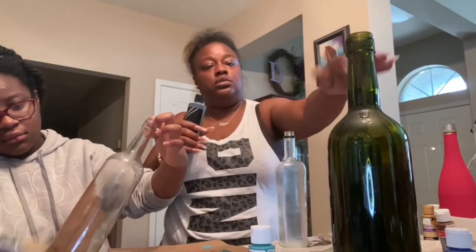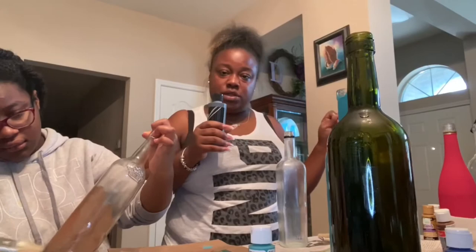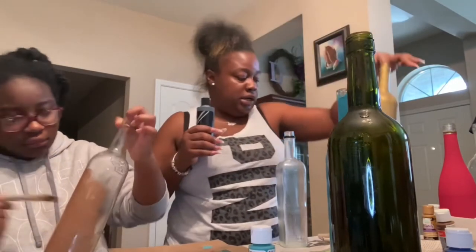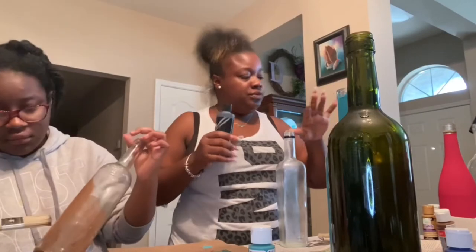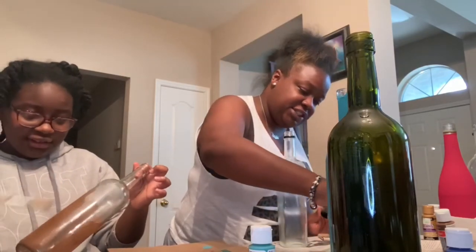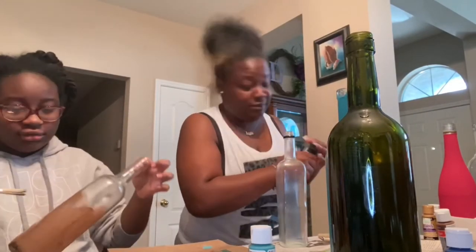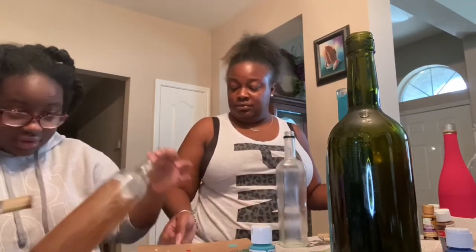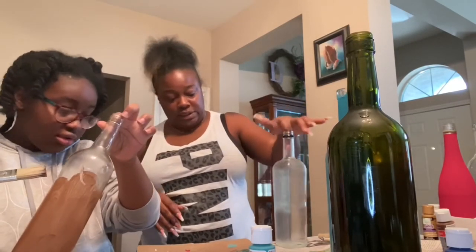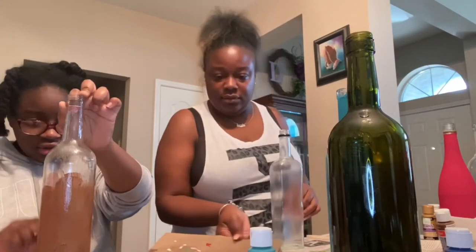I'll do another coat on this one. Here's my gold one — I'm waiting on that to dry so I can add another coat. We have a guest who has joined us off camera. Let me tell you what you're doing wrong: leave the bottle sitting and while you're painting, just barely lean it, like this.